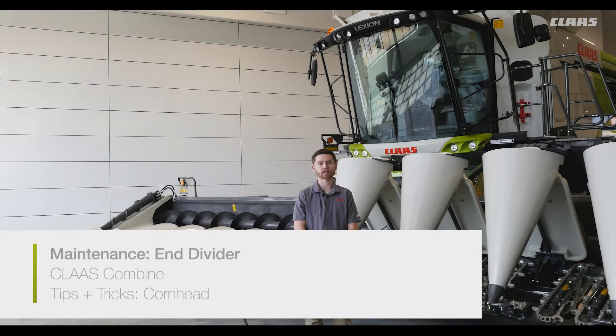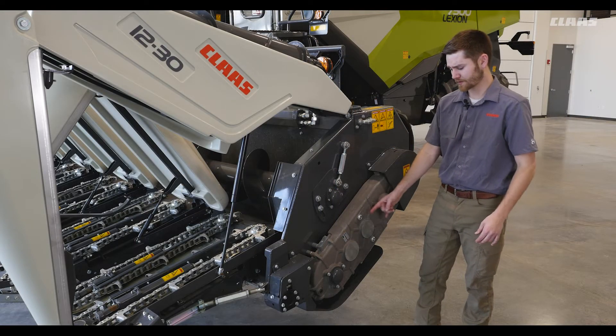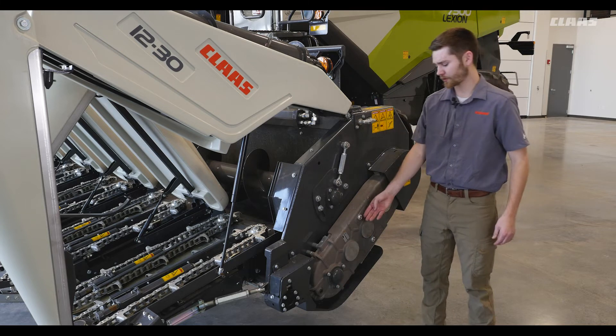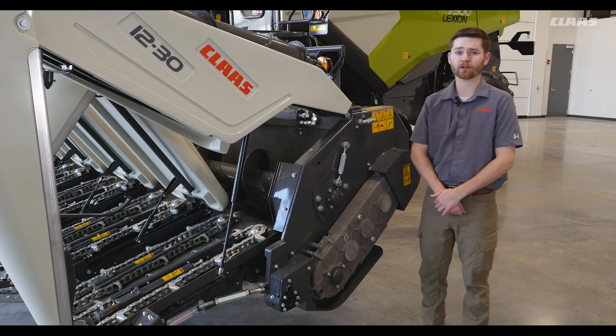We're going to take a look at maintenance tips for our Kloss Type 926 corn head. Let's look at our main gearbox. We can see we have two sight glasses as well as our drain plug located at the bottom. It is really important to check that our drain plug is full each time we connect the head. We change the oil every 500 hours.